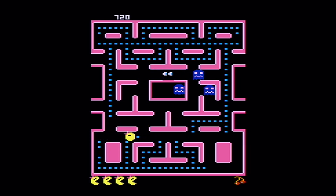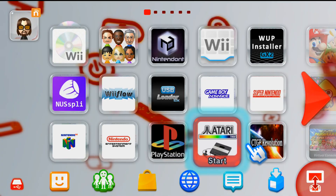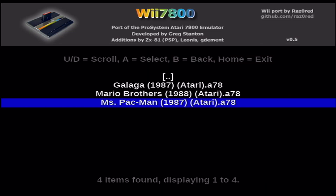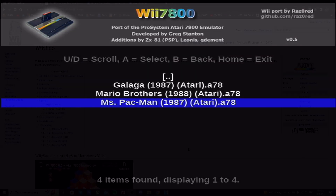What this won't include is how to get the games — I can't show you that — and how to get the Wii U menu channel, which will be a separate video in the future. So make sure to subscribe and keep an eye out for that. Anyways, let's get right into it.